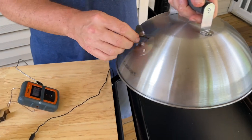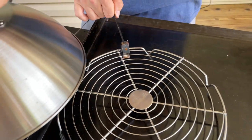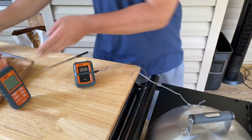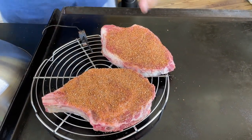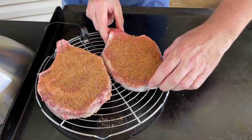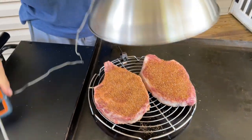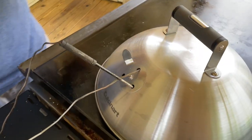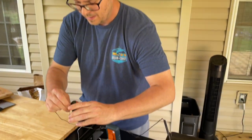We're going to turn it on, stick the probe end through the hole and attach it — looks like you would a charcoal grate — right inside there. That's going to measure our grill temperature. Then we put our steaks on, leaving a little air gap so the air comes through evenly. With the meat probe, we go right in the steak and hook it up. It's a concoction, but you do the same thing on a charcoal grill so it's not that weird.